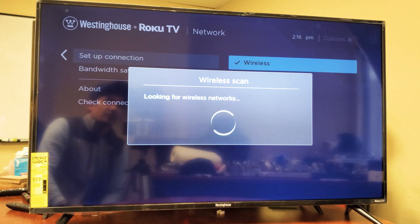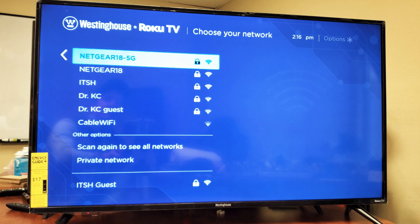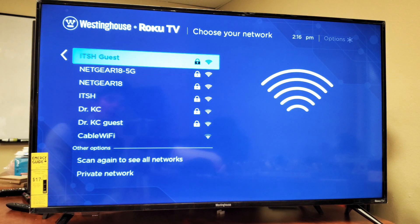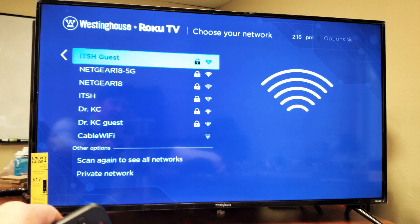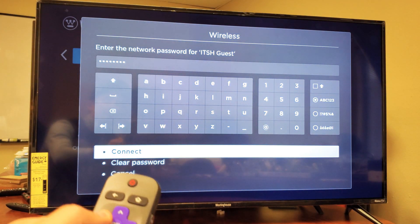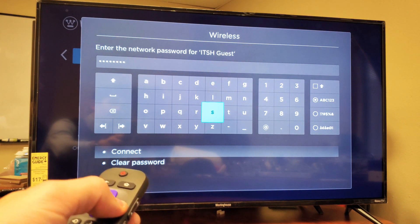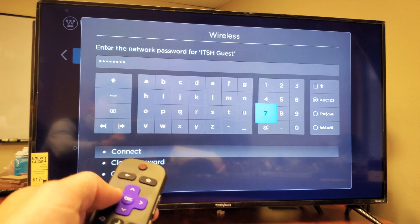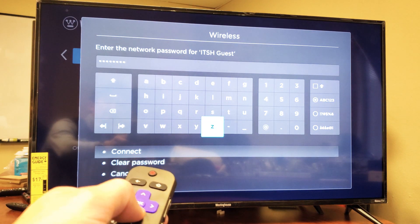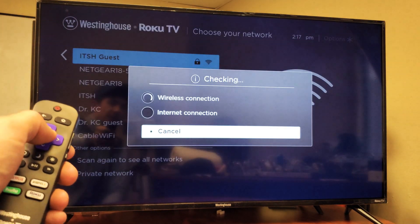Give it a second and it's going to find all of your networks available in this area. I already have mine connected, but I'll go to my wireless connection — the one that says Guest. Click OK. From here, go ahead and enter your password. Once your password is in, scroll down to where it says Connect and click the OK button.